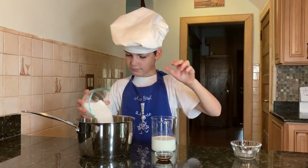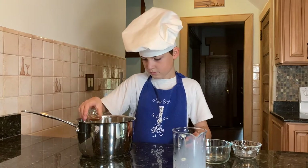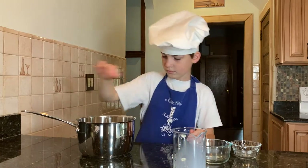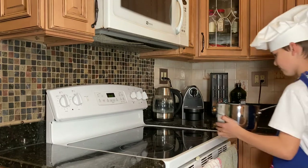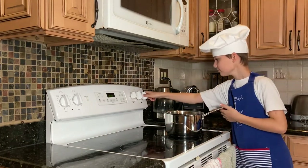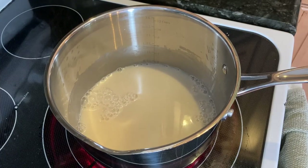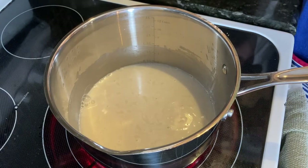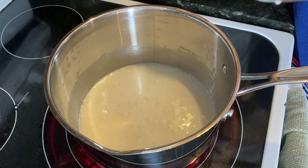Heat the flour, sugar, milk and vanilla extract together to a simmer over high heat. Now that it's boiling, put it on medium heat and stir non-stop until it thickens.